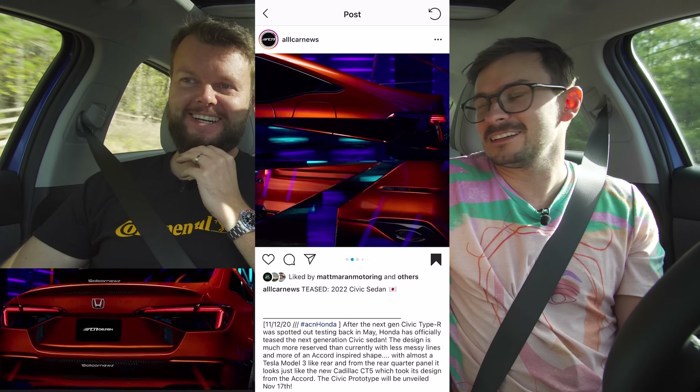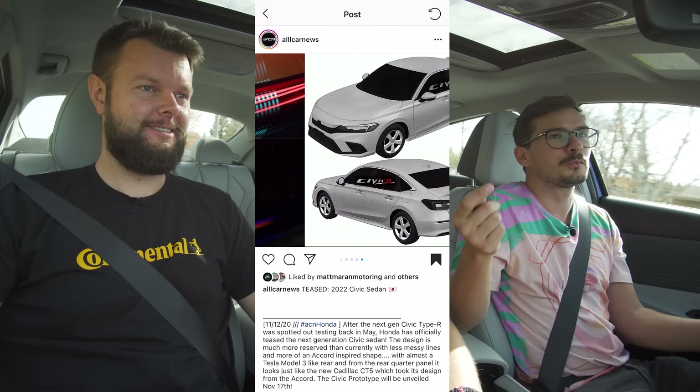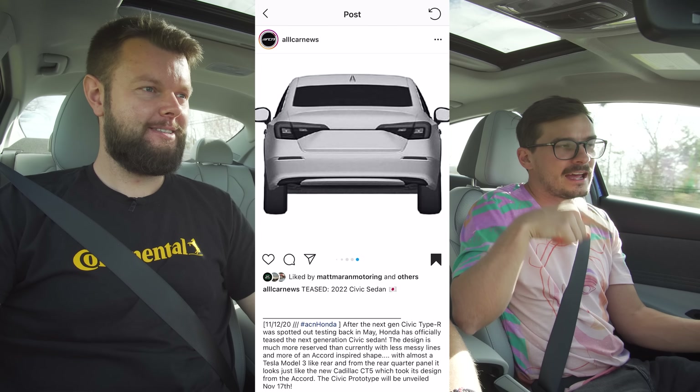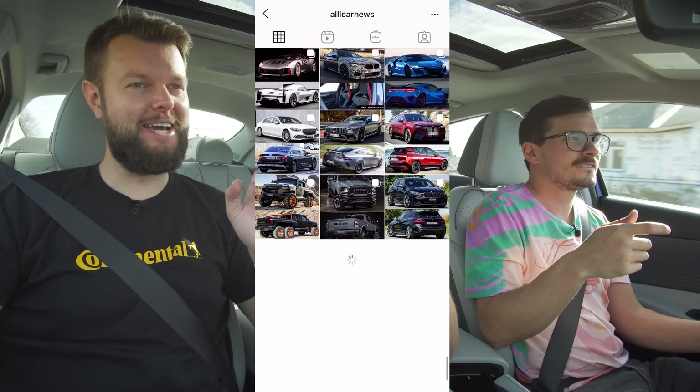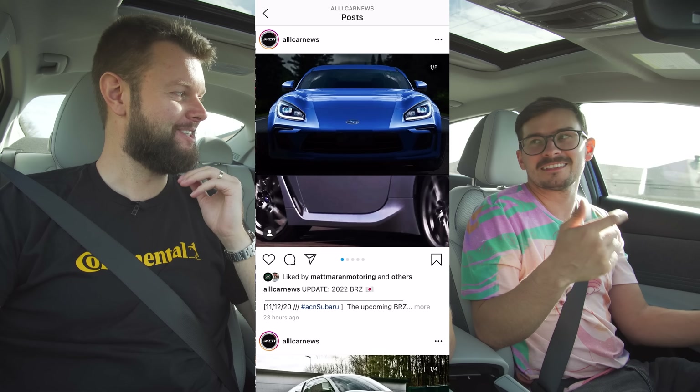I don't know if it has to win, but it does look pretty good. A Civic Type R still probably looks better than the Elantra N that's going to come out — probably. But the Elantra N may have better wheels, because I really like Hyundai's wheel designs sometimes.